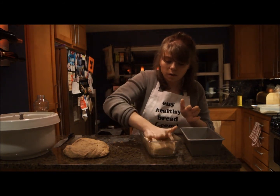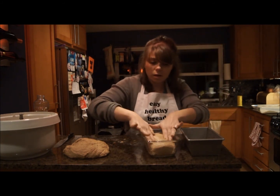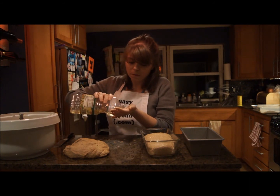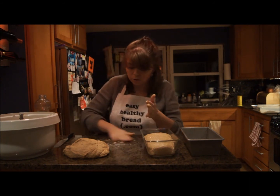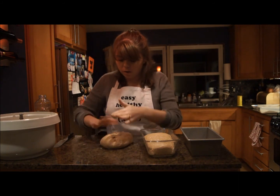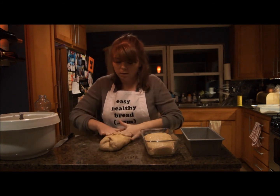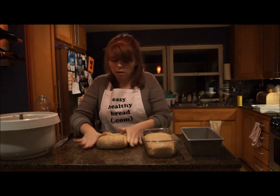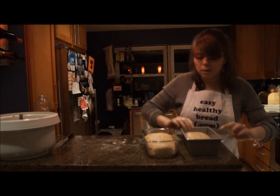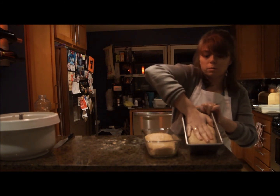I'm going to pat it down a little bit so it fills into the corners, because it won't rise into the corners on its own. You can see it's about an inch below the edge of my one-pound loaf pan. So we're going to do the second one — same thing. I'm going to bring it in so it's oblong, make it a little bit longer because we're going to fold in the ends. Then fold the ends in, one more time, then put the seam that you created downwards and drop it right in. Push it down so it gets into the corners.